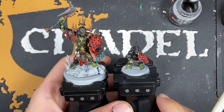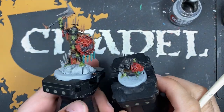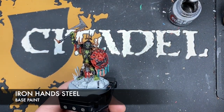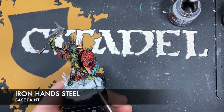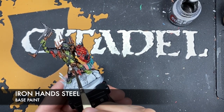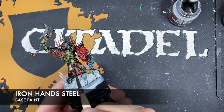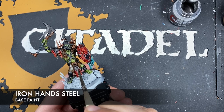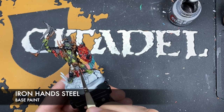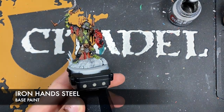It's now time to move on to highlighting the metallics. The place we're going to start is on all the silver — the color we're going to be using for this is Iron Hand Steel. Much like we've been doing so far, we just want to start picking out all those edges.